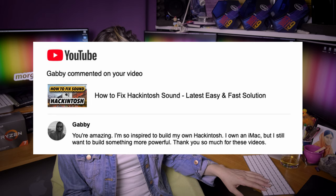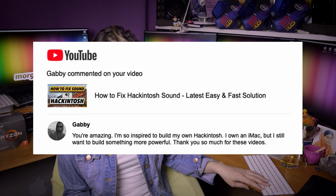Gabi says: you are amazing, I'm so inspired to build my own Hackintosh. I own an iMac but I still want to build something more powerful. Thank you so much for these videos.